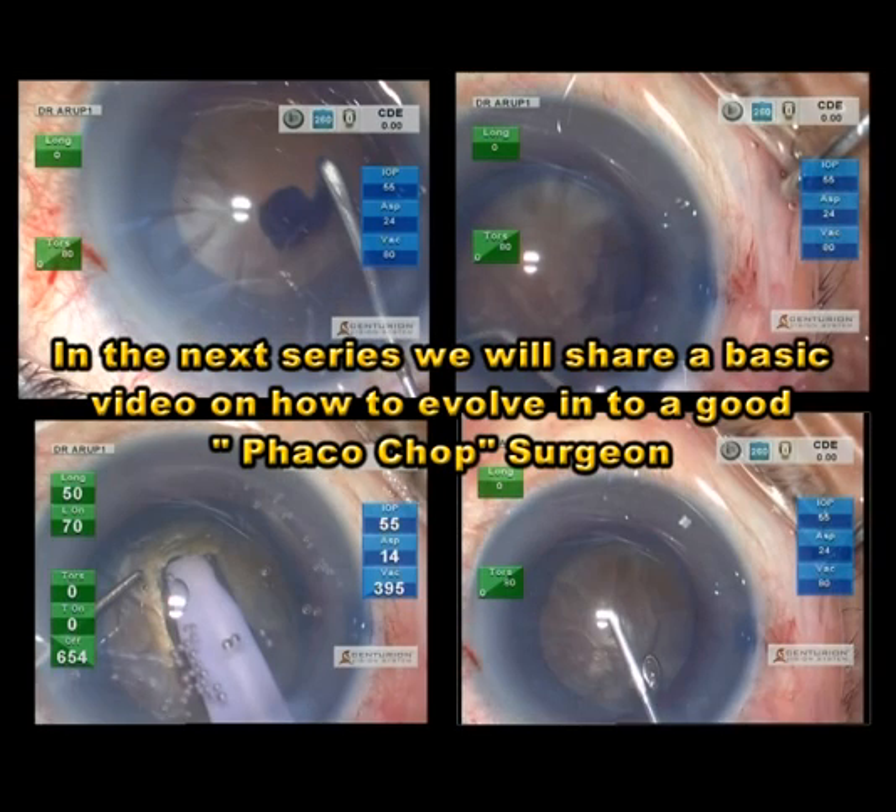In the next series, we will share a basic video on how to evolve into a good phaco-chop surgeon.